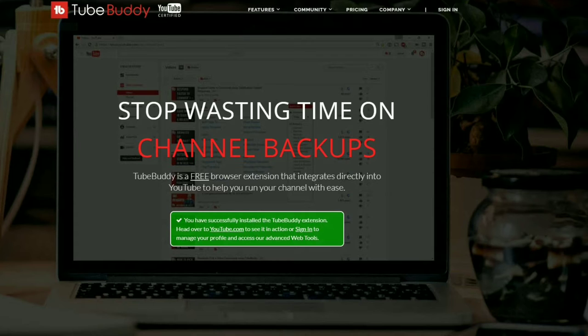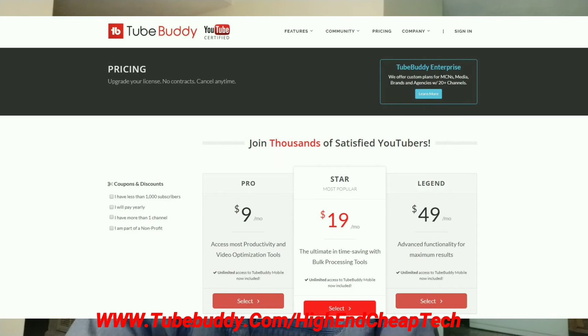Hi folks, Tim here, just cutting in. Quick message about TubeBuddy.com. TubeBuddy is the premier tool for helping you edit and maintain your presence as a creator on YouTube. It integrates flawlessly — there's a free version. It goes right into your browser and you use it as you're doing your editing and uploading. It's an excellent tool as far as prices go. If you get the free version, a lot of times they'll make you an offer — they made me an offer and I'm only paying $4.50 a month. Check it out at the link on the screen and at www.tubebuddy.com/highendcheaptech.